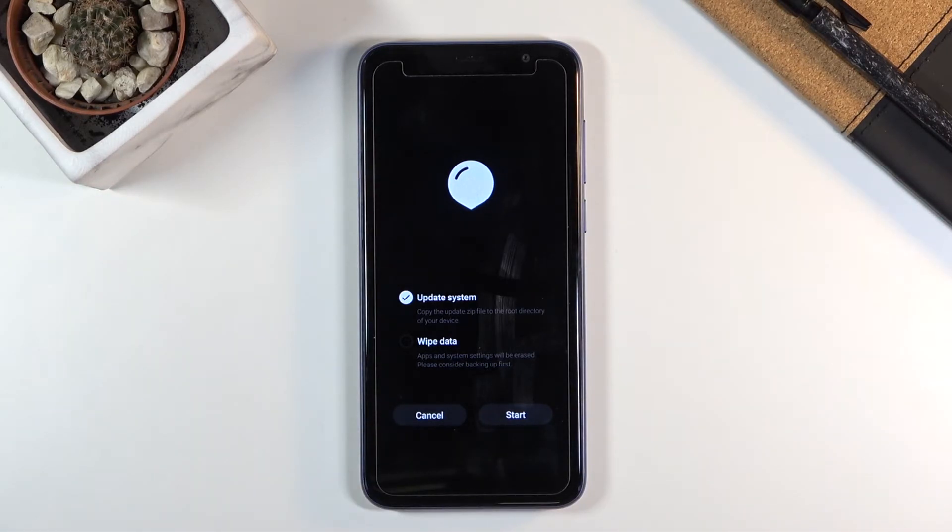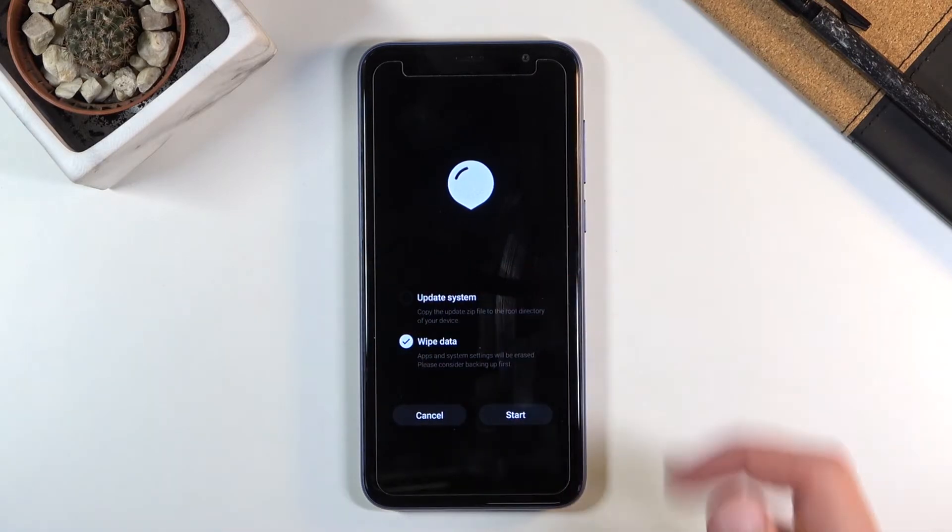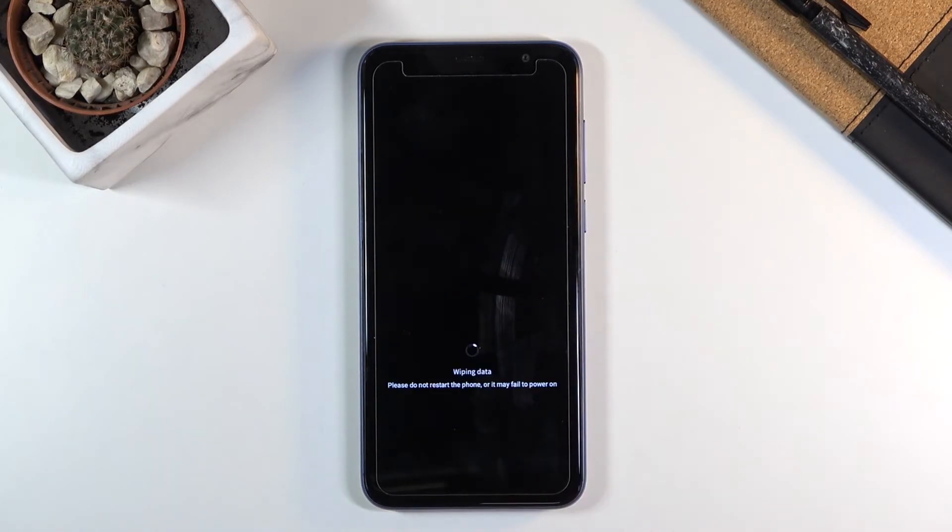You should see the recovery mode right here. What you want to do is select wipe data, deselect the update system, and then press start. This will begin the process.